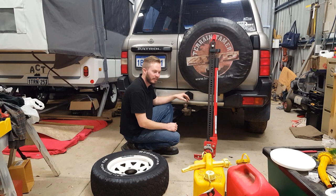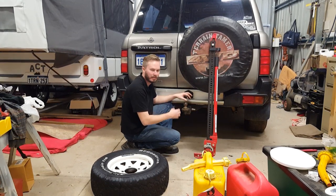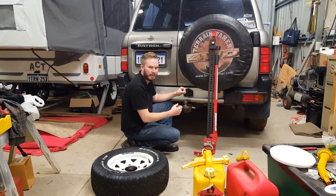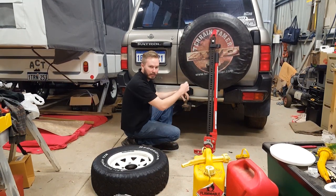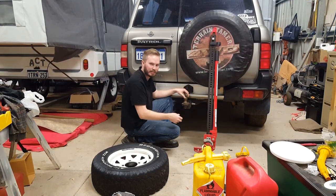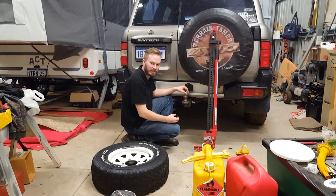Another thing worth noting is if you've got gravel and all of that in your bead and your tyre has gone flat overnight, you're obviously going to be taking that off your car to break the bead. It's probably not the best idea to jack it off your own car to break the bead, because you've got a wheel off and if that high lift jack slips, the whole car goes down. So you might want to do that off a mate's car instead.